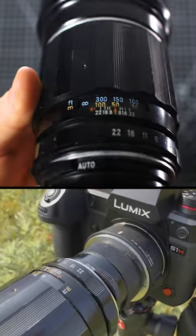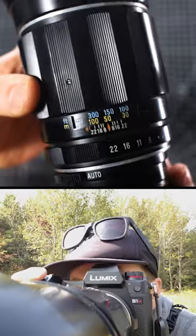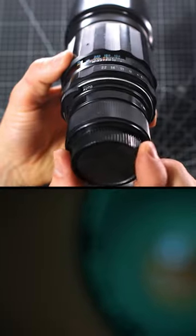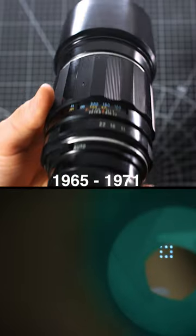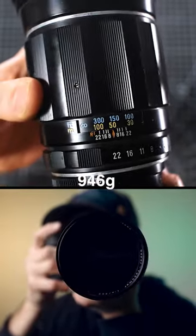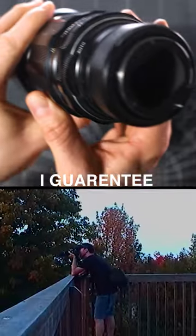With a fixed focal length of 300mm, this vintage SLR lens is meant to see things up close from far away. Produced entirely out of metal and glass between 1965 to 1971, it's not surprising this lens weighs a hefty 946 grams and will strengthen your core while wielding — I guarantee.